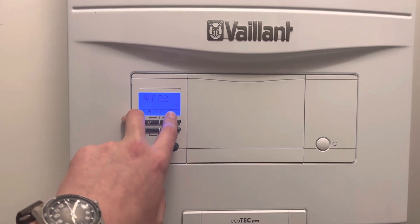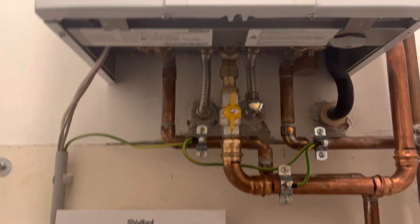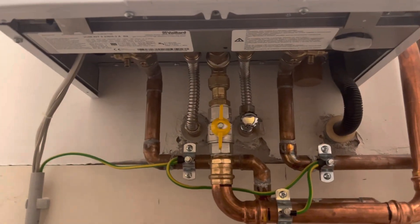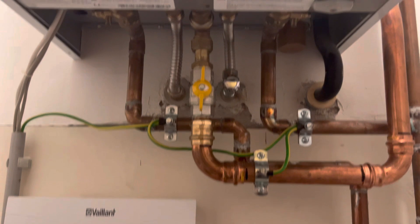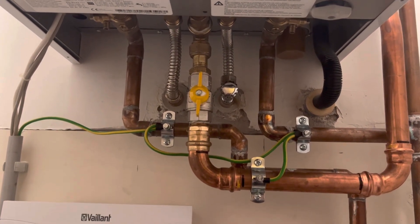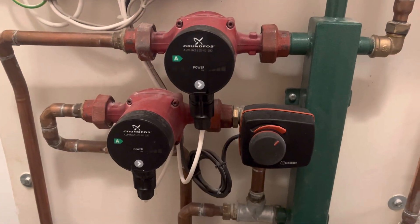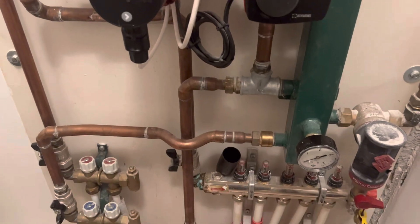Normally you would have two knobs down under here, or an external filling loop, from which you could increase the pressure. But I have none down here, so I have my heating system connected to the boiler.